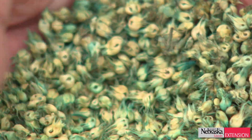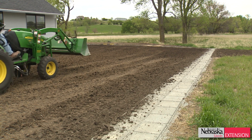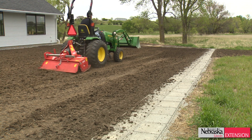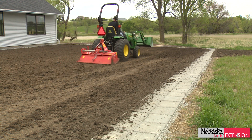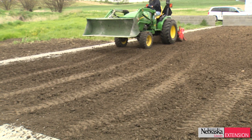We're going to establish a buffalo grass lawn and the first thing we did was establish the grade. This was a lawn that was temporarily seeded to perennial ryegrass, so last fall I came in and killed the perennial ryegrass, and then a couple of days ago I started tilling.